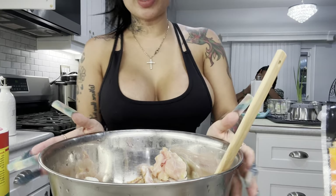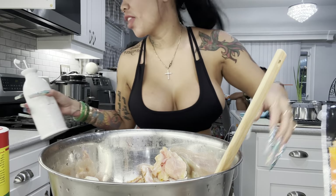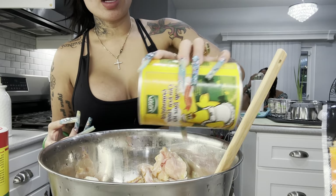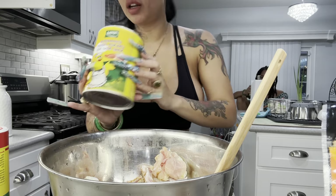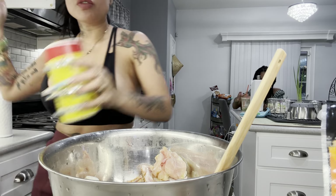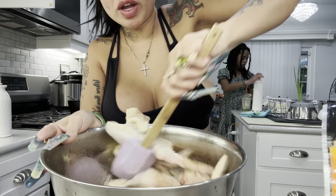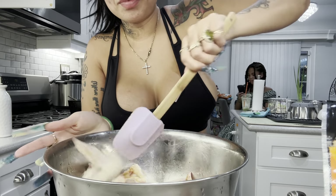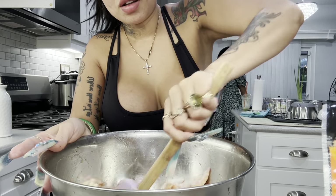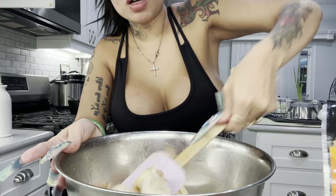All right, so for our chicken we're gonna put a little bit of oil. That chicken was so hard to clean — it had all these feathers I had to pop off. We're adding some chicken bouillon — this is so good for soup and seasoning — and just a little bit of Slap Ya Mama. We're lightly seasoning because we're gonna make a sauce for these wings.